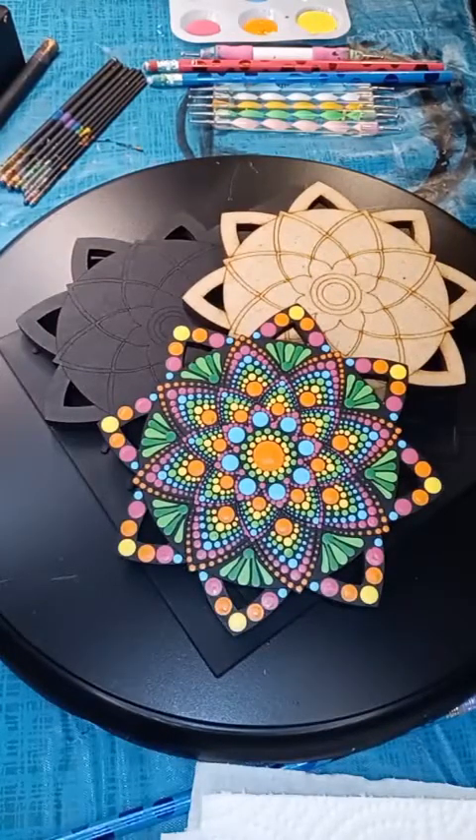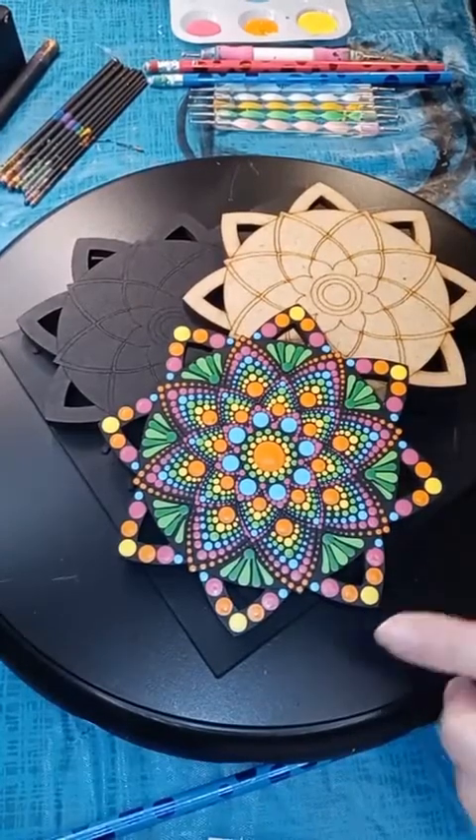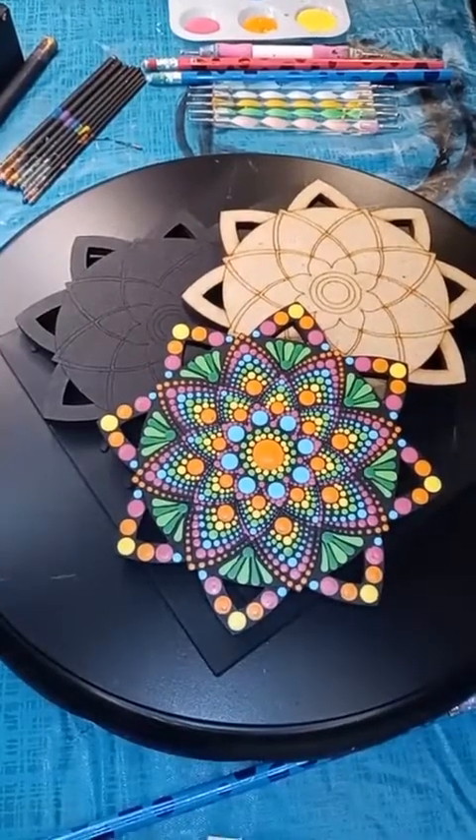All right everybody, are y'all excited about this one? This is going to be such a fun project. This is design two of the March Easy Dot Art Box, so I've got a color variation tonight and a design variation. The spring rainbow won the vote, so I'm excited to bring this to you.